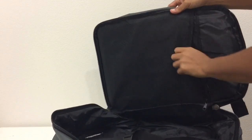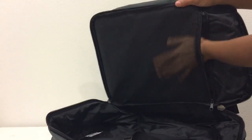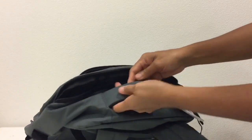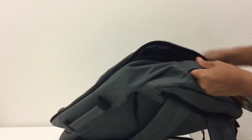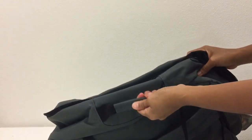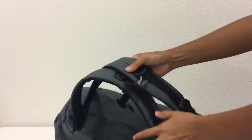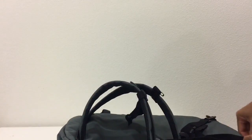It has compression straps here to keep your things in place, and also a mesh pocket in front for your other stuff. It has a sturdy top handle and a side handle so you can carry it as a duffel bag. It has straps, but you can keep the straps inside.